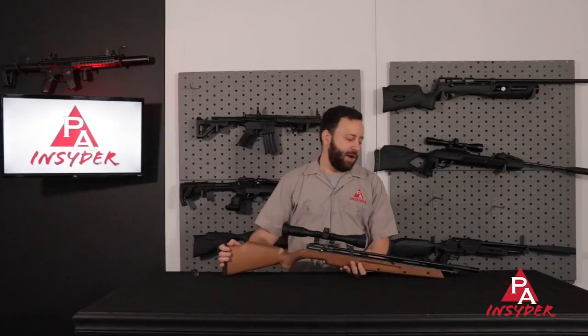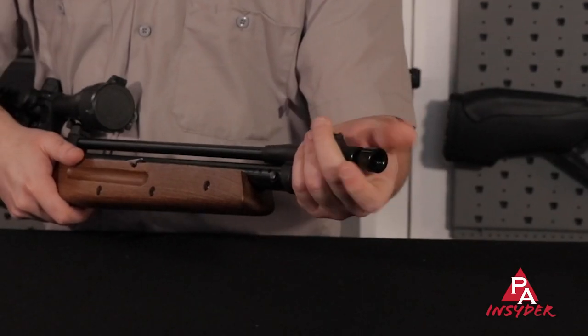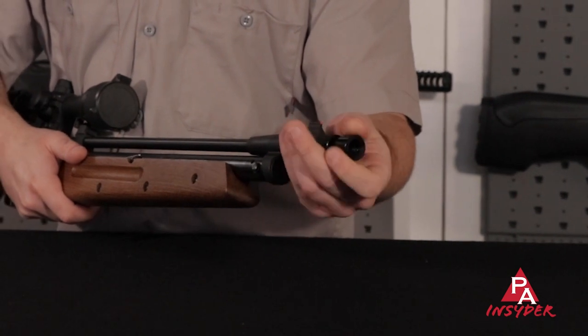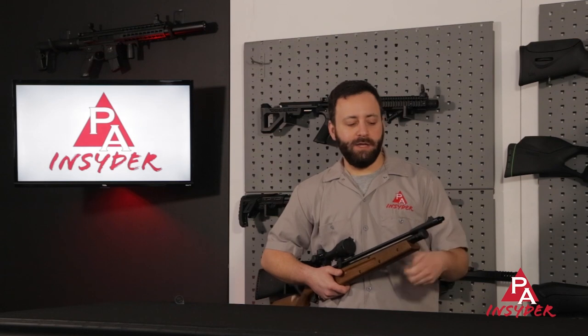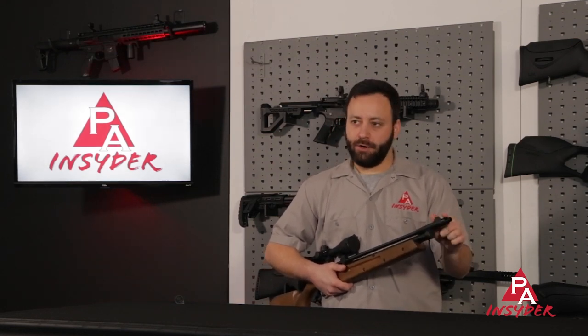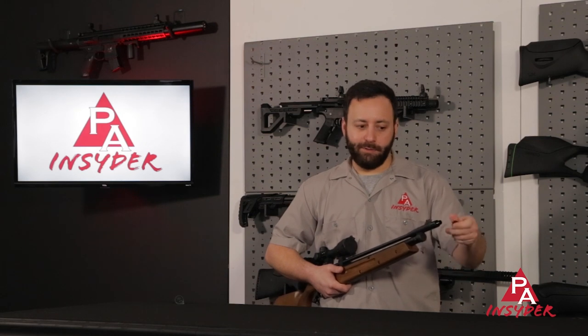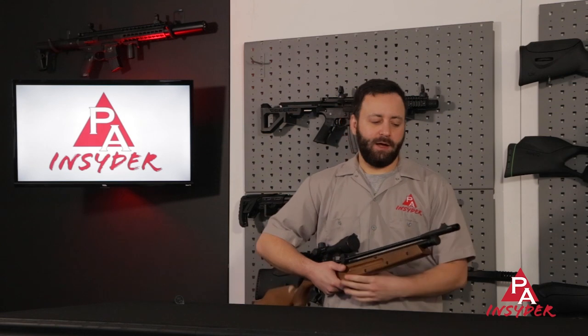Starting at the front of the gun, we do have a threaded muzzle — one of the few multi-pumps that does. You thread off the smooth part here; this is a two-piece adapter that reveals half-inch UNF threads, one-half by 20, for your moderators, suppressors, what have you. You can also thread the knurled end off, although you don't need to. A cool feature not often added to multi-pumps.